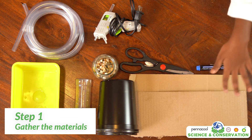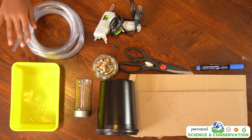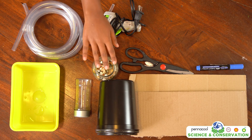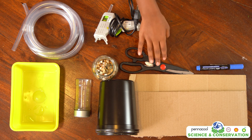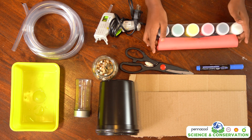For making this model, you will need cardboard, two round plastic containers, a rectangular plastic container, plastic tubing, some pebbles, a hot glue gun, scissors, a marker, and if you feel like decorating, construction paper and paint.